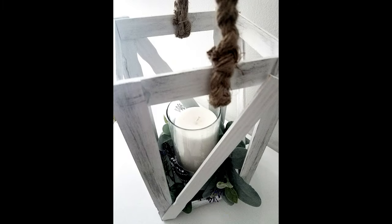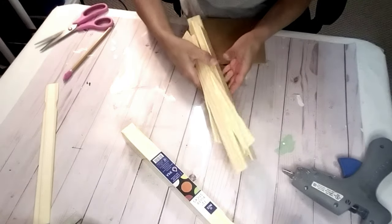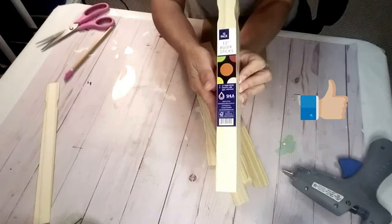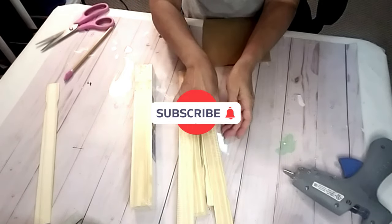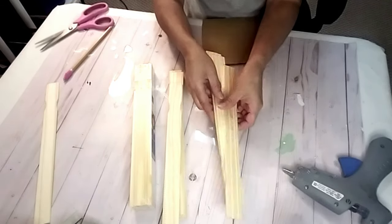If you're going to make this project, what you're going to need is two packs of the paint sticks — the small version from Home Depot, or you can get them anywhere: Walmart or any hardware store. They come in 12 a pack. You're going to basically use them all — I believe I used 22 or 23 of them.